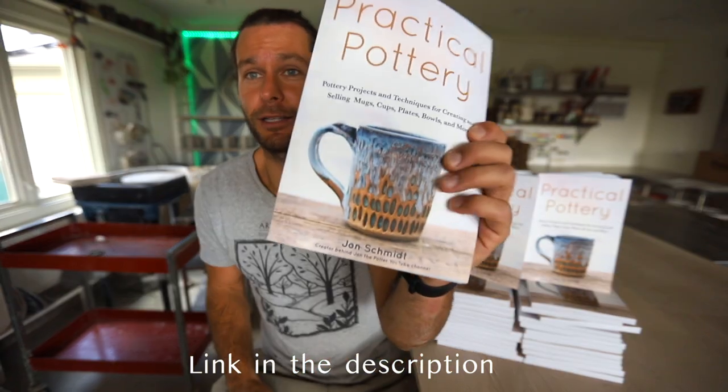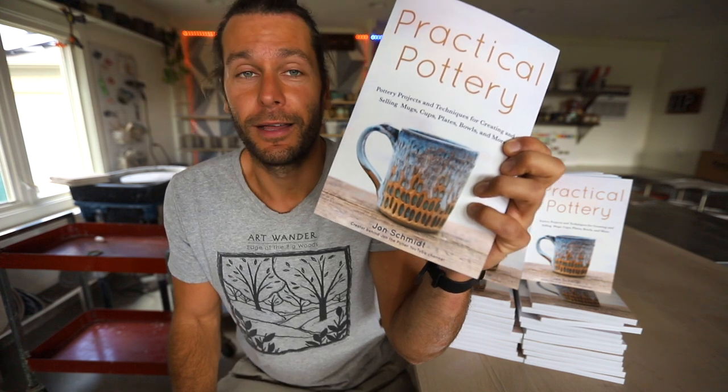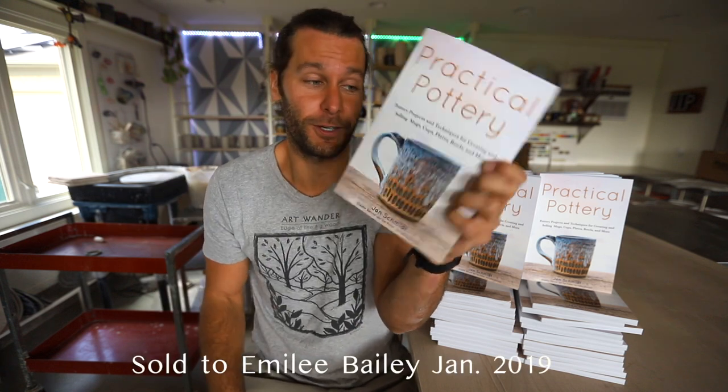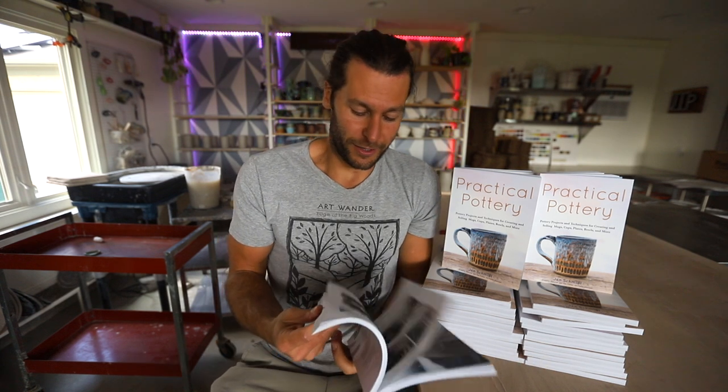Fun fact about the cover photo: this mug was one that I made years ago. They tested out different photos for the cover and we really liked this one. So somebody out there bought this mug — I sold it on Etsy years ago. It'd be interesting to know who has it.